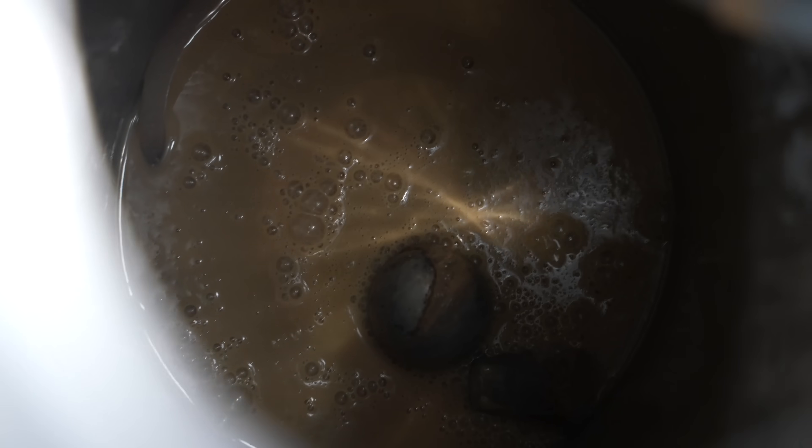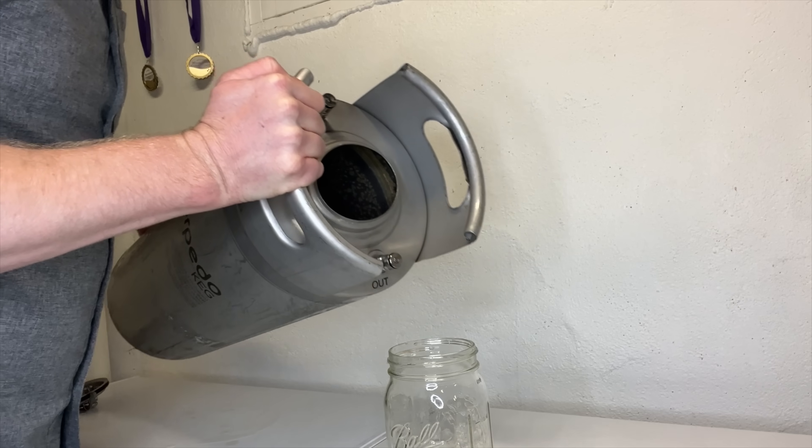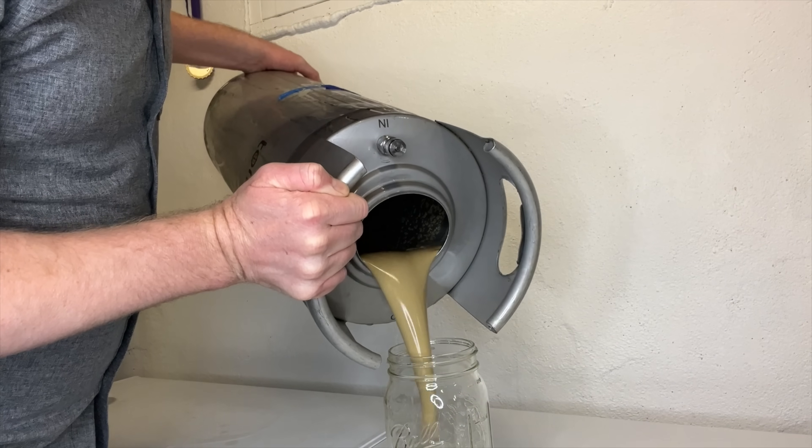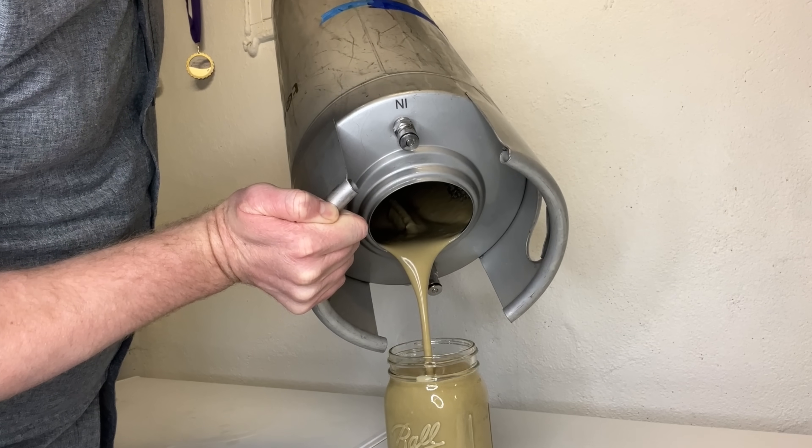So tell me, how do you do it? First off, I ferment in kegs, but that is not necessarily relevant — any fermentation vessel is fine. Once you get your beer out of your fermentation vessel, there's a big yeast cake left at the bottom and you've got to get it out. In a keg, I swirl it around and pour it out. A fancy conical — you could probably blast it out with some CO2 pressure out of the bottom dump port, but you just got to get it out of there.